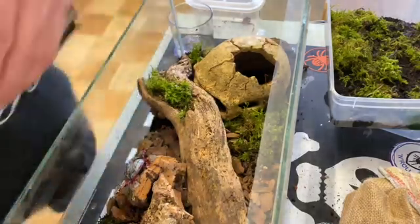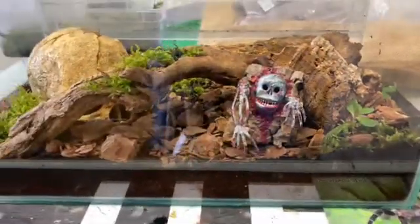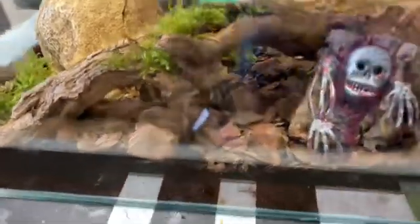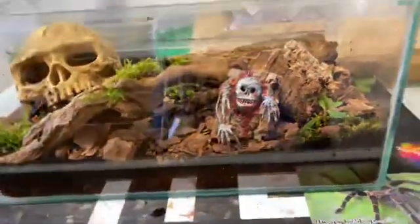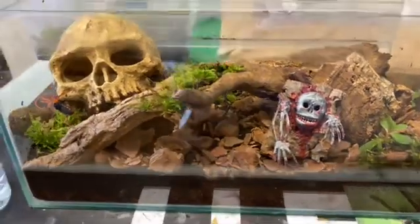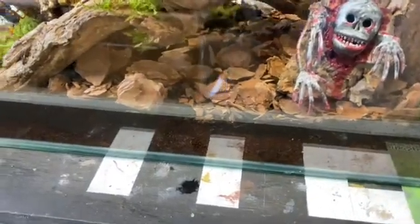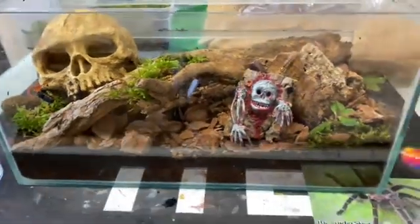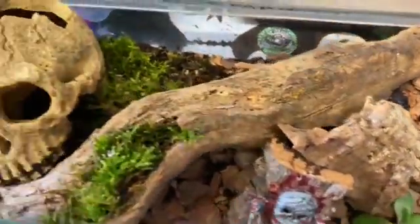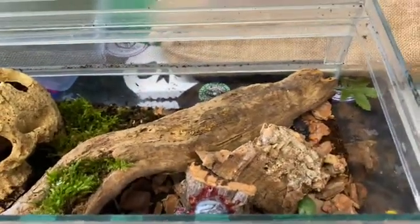Let's have a look how it's looking from the front - that's kind of fun. I'll move that skull around a bit - yeah, that's better. Put the moss around the sides a bit. Now to add some more moss and stuff and then we'll come back.